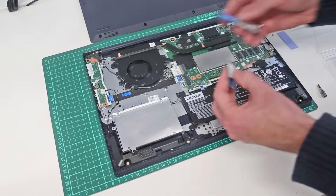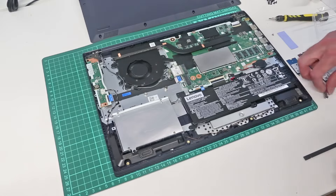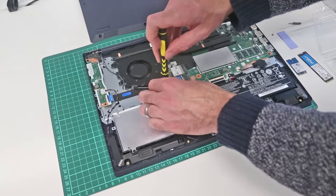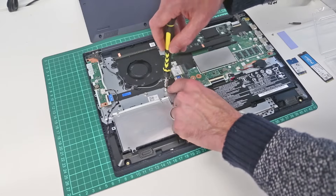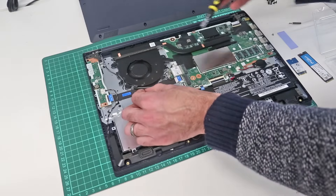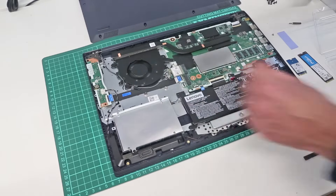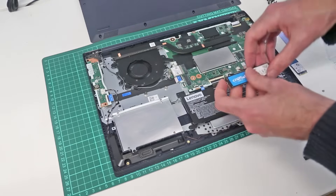The drive that we are going to fit in its place is a longer M.2 2280 drive, so an 80mm length drive. To do that we need to take our 5mm hexagonal driver. We have a little spacer here with two positions it can be screwed into. We remove that from the 2242 point and position it into the 2280 point. Begin that by hand and then screw it down — you could probably do this finger-tight, but since I have the right tool it makes sense to use that.